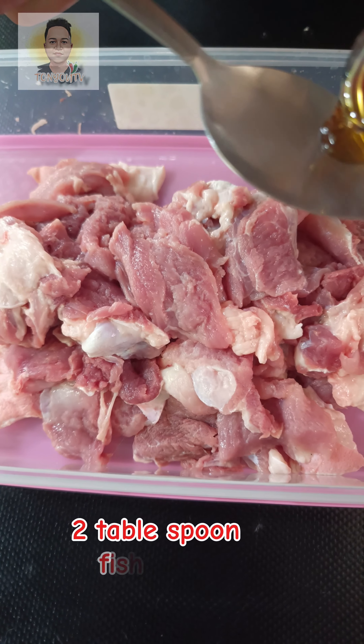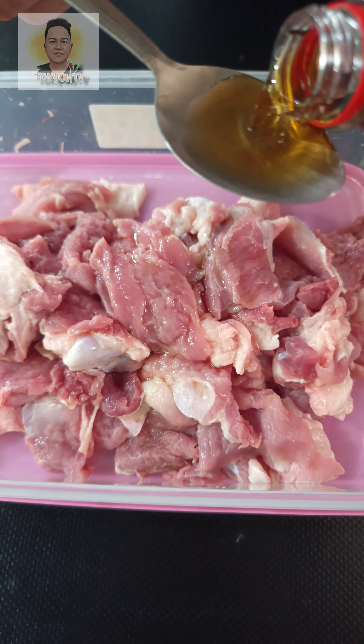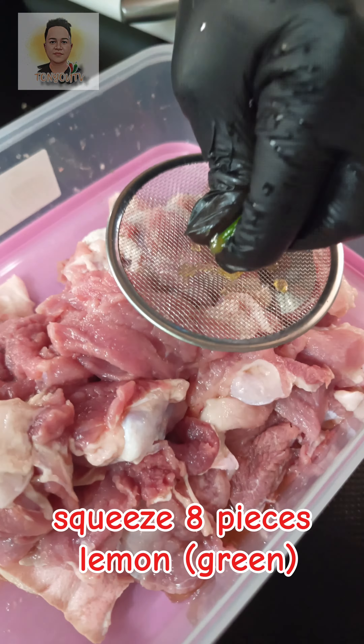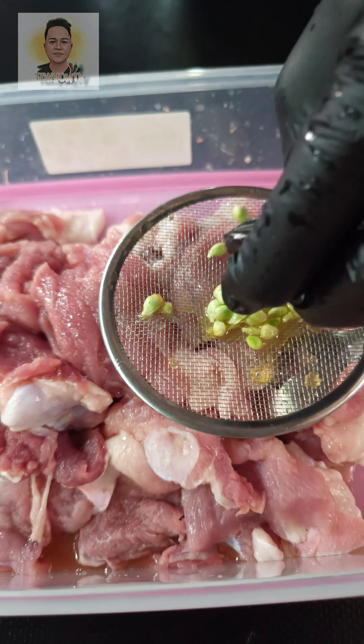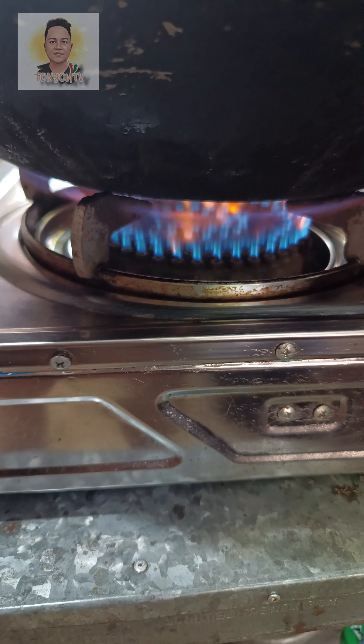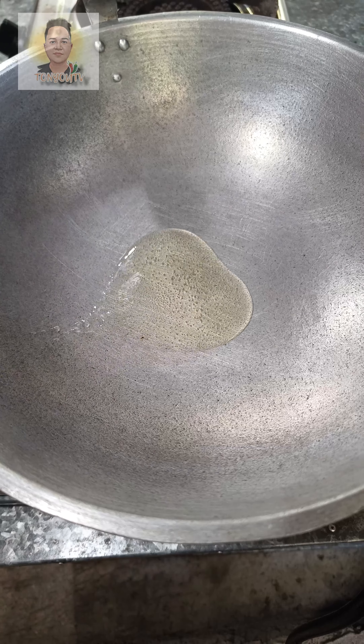Cut pork meat into small pieces and use a meat tenderizer to make the meat softer and easier to chew. Put in a container to marinate with two tablespoons fish sauce, squeeze eight pieces of lemon, two teaspoons pepper powder, and hallowing ma bu tea spice.